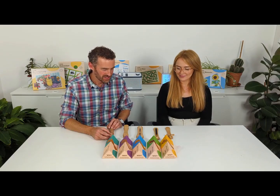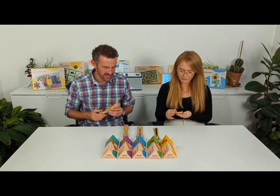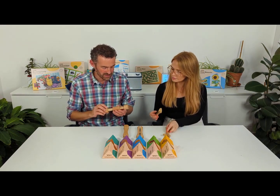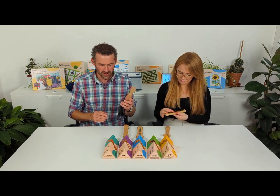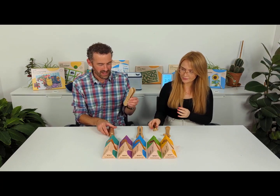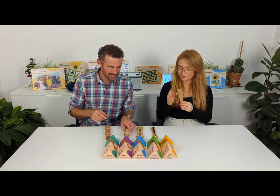We've created a suite of fidget products alongside the Housewives Society to really help bring focus to those fidgety hands. You'll see here five different versions: I've got a twist, I've got the slide, we have a spin, and a turn, and then there's a roll.